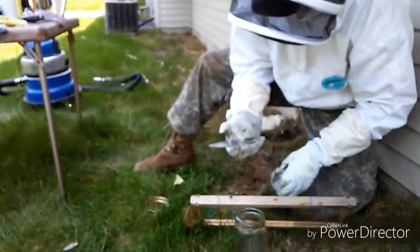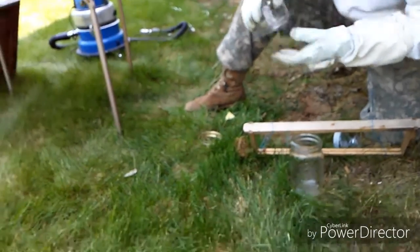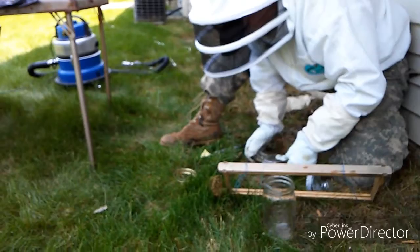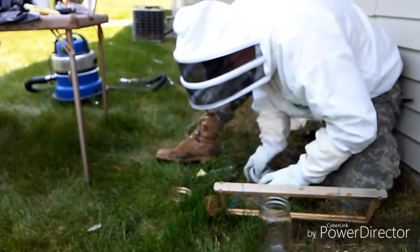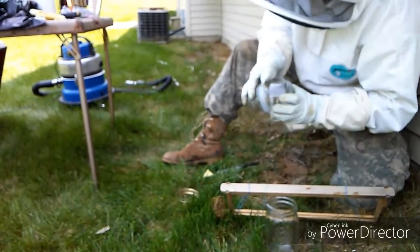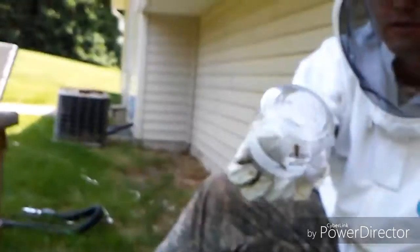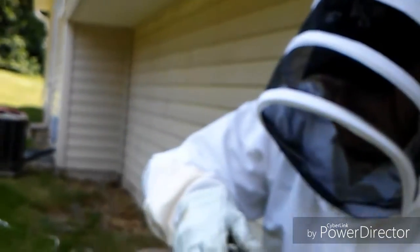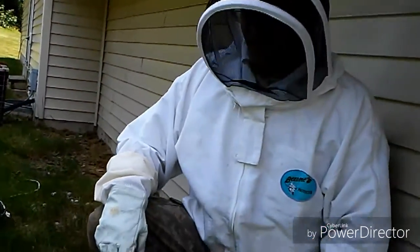Okay, so now what I need to do — where's she at? I want to make sure I cover this up without her getting out. Oh, she got out. Come on, where you at? There she is. I've lost her for a second. Don't get out, stay in. Okay, I got her in there. See her? She's in there. I got my queen in there — that's the big deal. Let me set her aside, and now it's just a matter of getting all these other bees out.